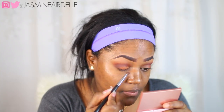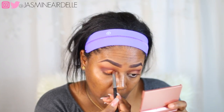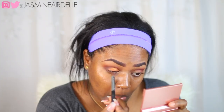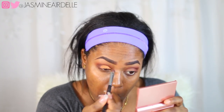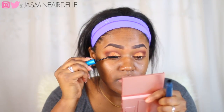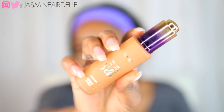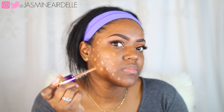Next I'm gonna take this beautiful orangey coppery shade from Juvia's Palace — it is called Casablanca, it is so gorgeous. I've been dying to use it and finally I did. I'm just patting this on my eye; this shade is so pigmented and it barely has any fallout, which is amazing.